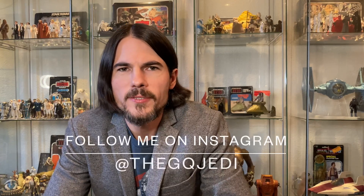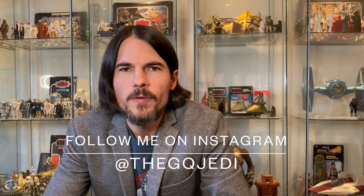Welcome back to the channel guys. I'm the GQ Jedi. If you're not already subscribing, go ahead and blast the subscribe button down below and hit the notifications bell so you don't miss out on any future content.